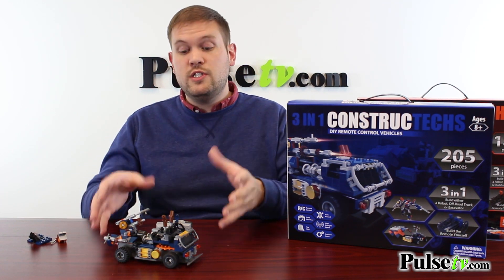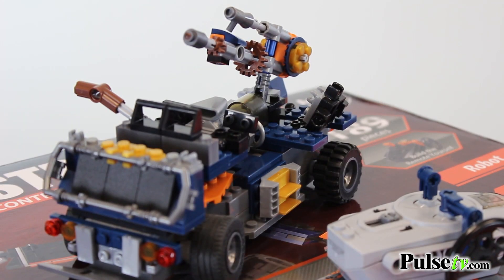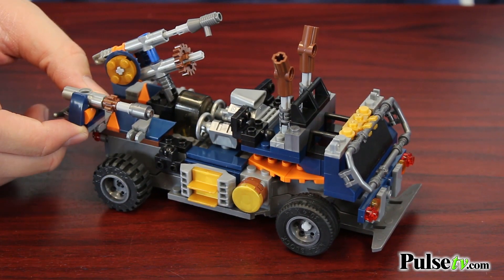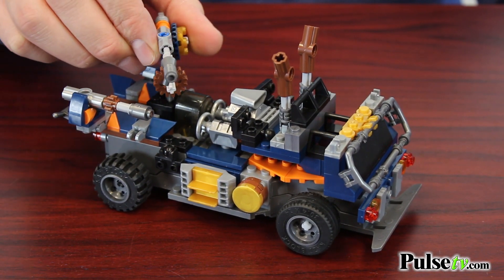If you like these, you can actually pick up both sets and mix and match the pieces to create your own stuff. I actually made this — I started to make the truck that's included in the blue set, but then I threw out the instructions and improvised and made my own thing.